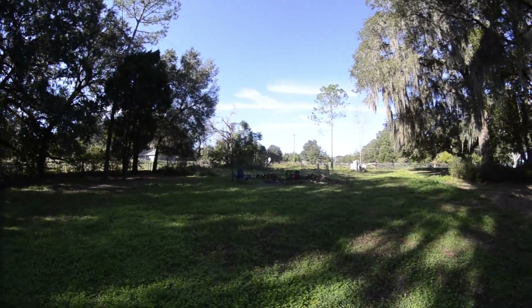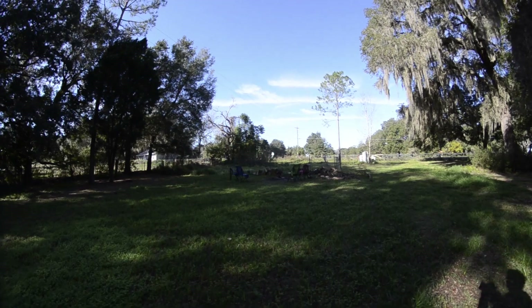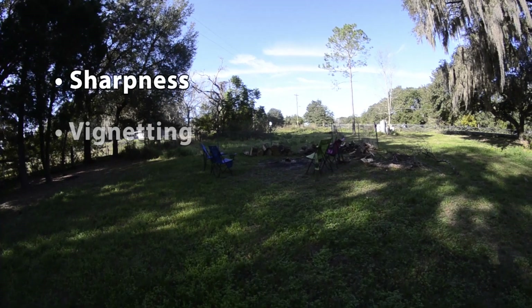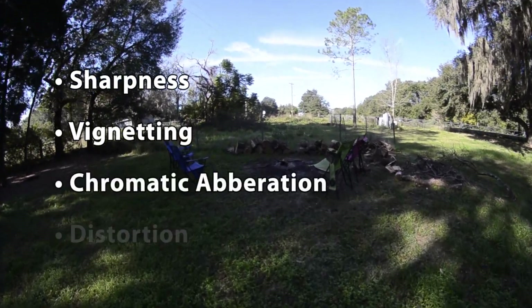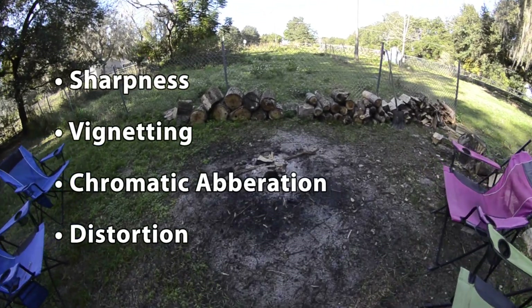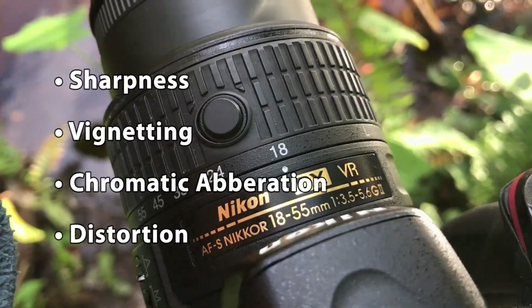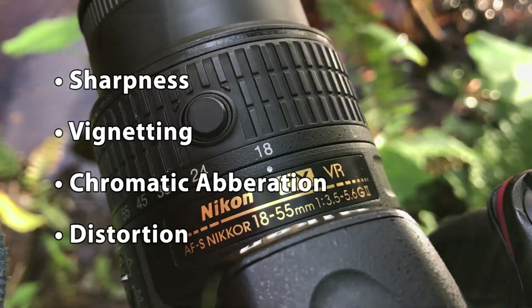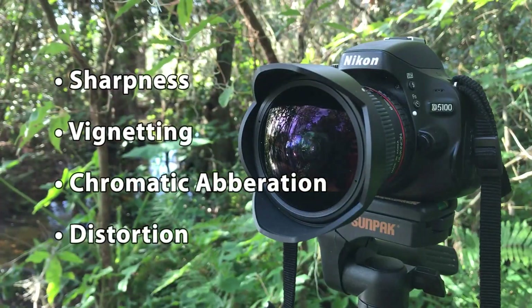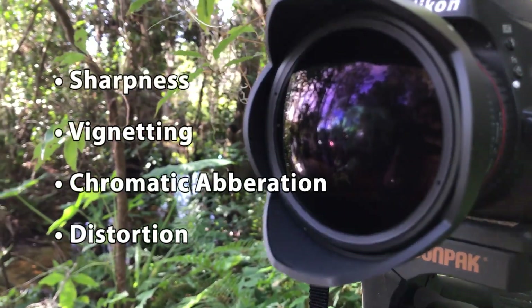But none of this matters at all if the image quality doesn't pan out, so let's take a look at that. The four things that most people care about when looking at lenses are image sharpness, vignetting, chromatic aberration, and barrel distortion. I don't have a setup for objectively measuring these characteristics, so I'll instead be comparing against the Nikkor 18-55mm VR2 kit lens. Also, because this is a fisheye lens, I'm not going to address barrel distortion.